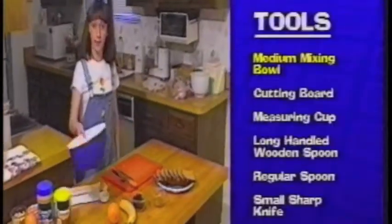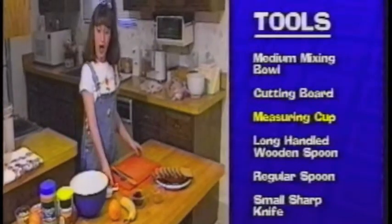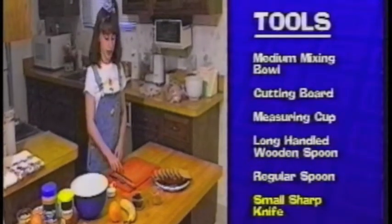You'll need a medium mixing bowl, a cutting board, a measuring cup, a long handled wooden spoon, a regular spoon and a small sharp knife.